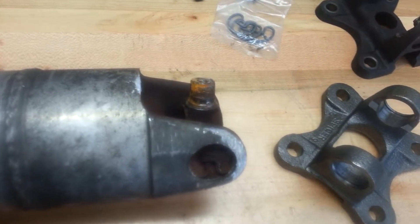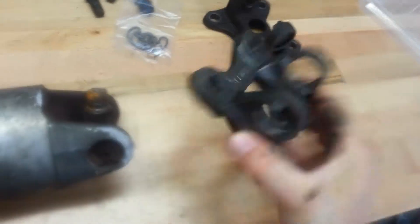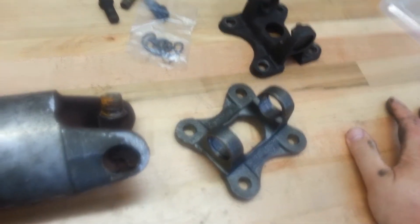Hello again from Josie's Garage. Just a quick little project here. Hardest part of the whole job was finding this piece, but now we're back on the road.